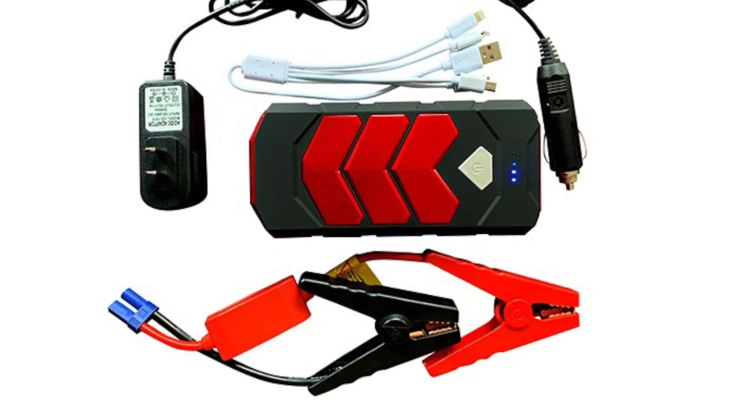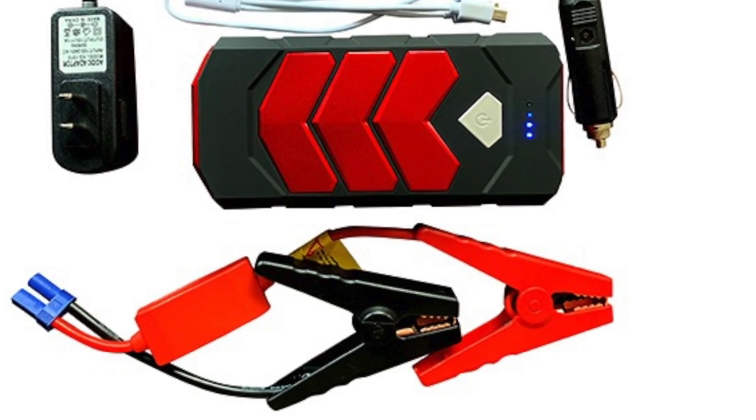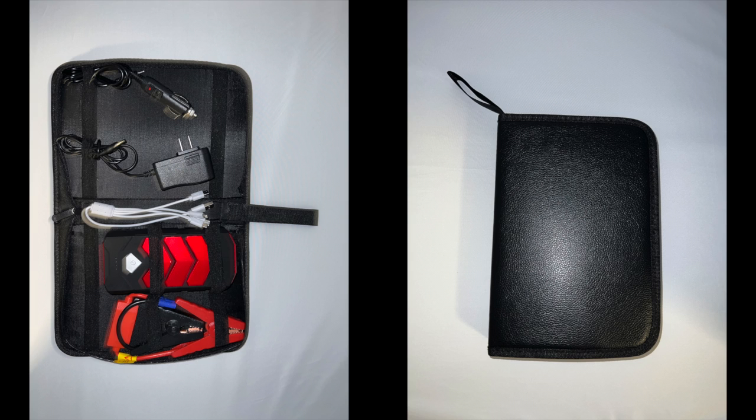The device comes with alligator clips needed to jumpstart your application, and they come in a very convenient carrying case that could easily be stored under the seat of any vehicle.